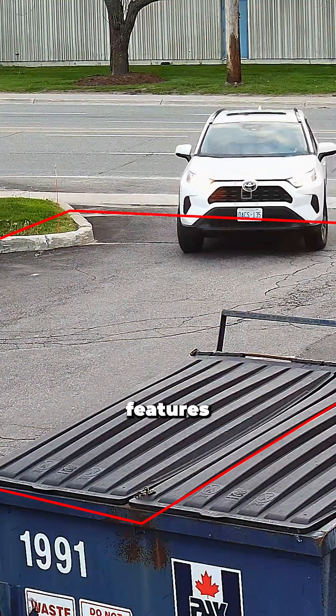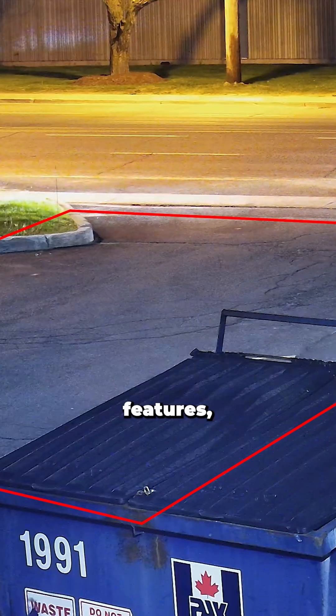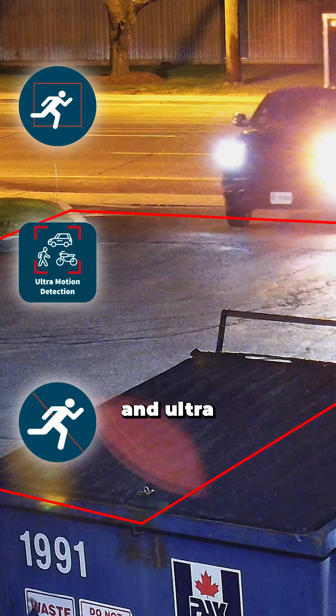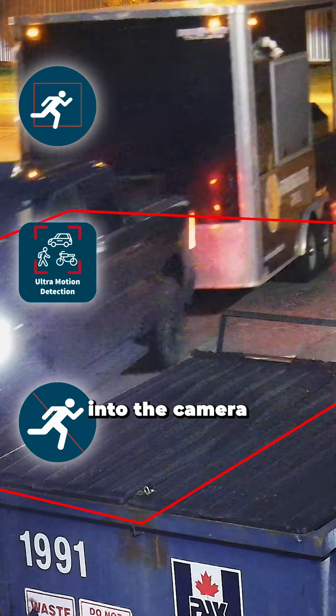I also want to talk about the intelligent features available on this camera. This camera has three intelligent features: intrusion detection, cross-line detection, and ultra motion detection. You can set these up through the NVR or by logging into the camera directly.